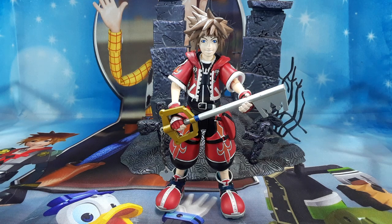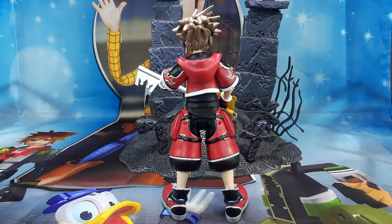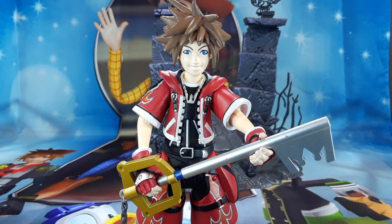And here we have Sora again — one of his alternative costumes in the Kingdom Hearts game. Check that out. I love this figure. This is my favorite one because red is my favorite color. Look at this — beautiful colors on this figure. I just love it. I keep saying it and I'm going to say it again: I am impressed with these figures. Beautiful details, beautiful paint, beautiful sculpt. One of my favorite pieces right here. And there he goes with his original keyblade. Check that out. Very nice. I love that head sculpt too.